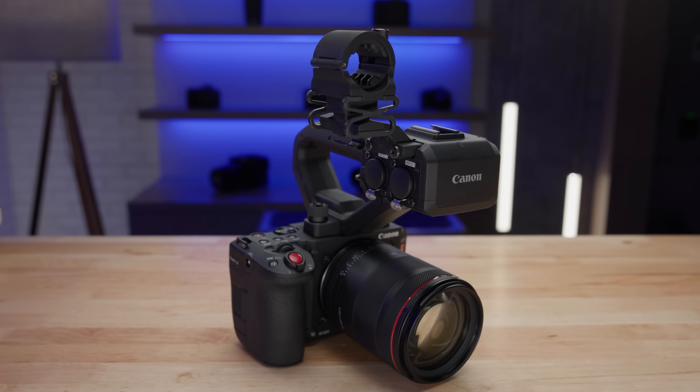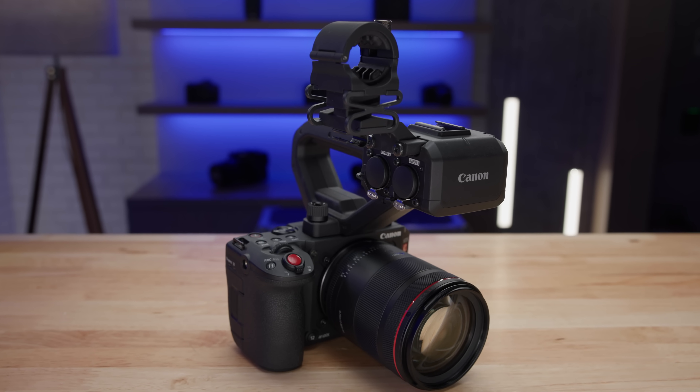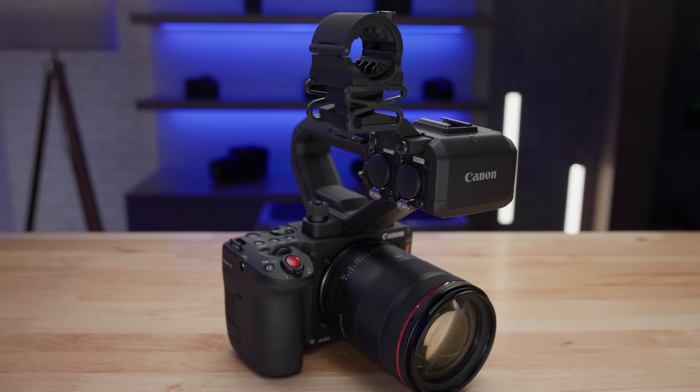With all of these features and more, the EOS C50 cinema camera is ideal for a wide range of production and experience levels. It's scheduled to be available in the fourth quarter of this year, so if you want to pre-order yours, be sure to contact your local dealer or visit our website.